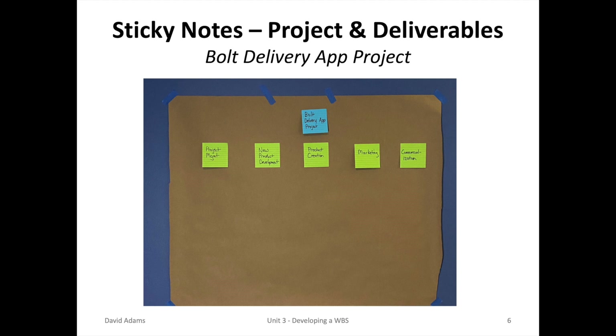In putting together a work breakdown structure, I go old school. I like hanging things on the wall and moving things around. I get a large piece of brown paper, usually three feet by ten feet, some stickies, and markers in various colors to differentiate items in the WBS. As you can see from the lecture slide, I started my work breakdown structure with a blue sticky naming the project — the Bolt Delivery App project — then added the deliverables using yellow stickies placed underneath the project name.